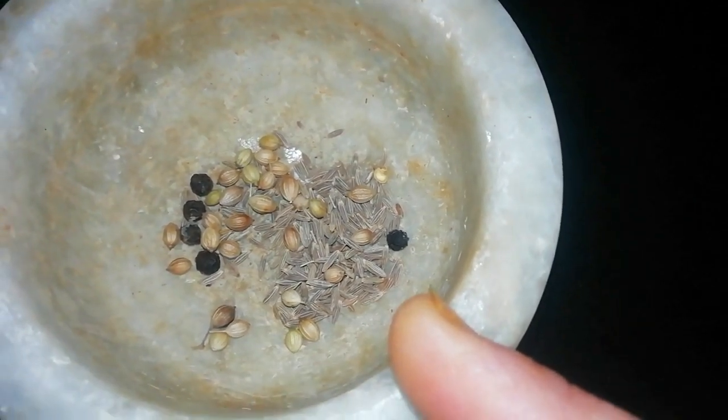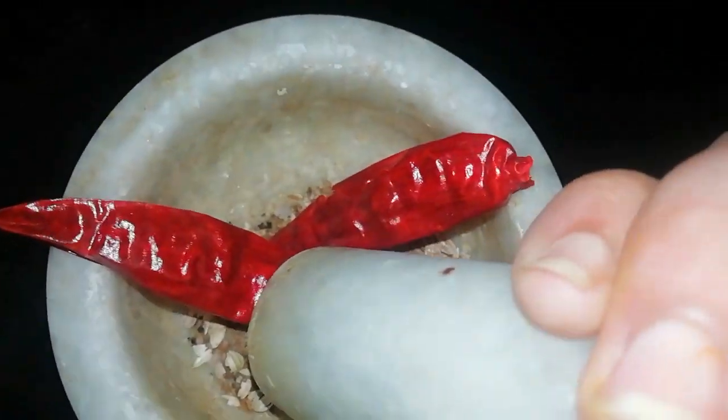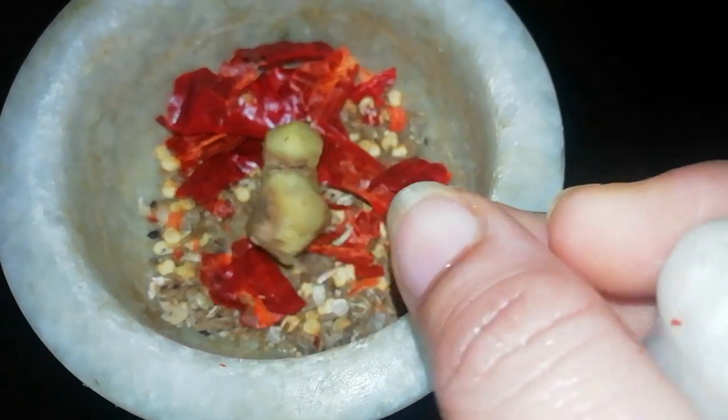Cook it in a bowl for 5 minutes and transfer it into a bowl.